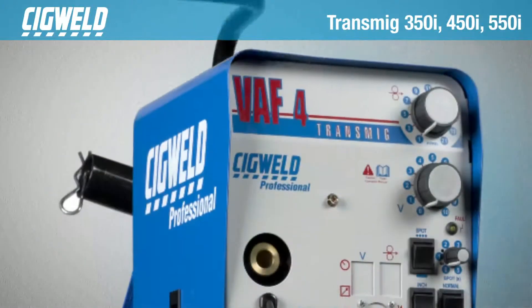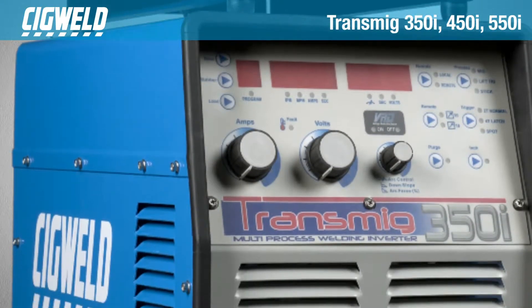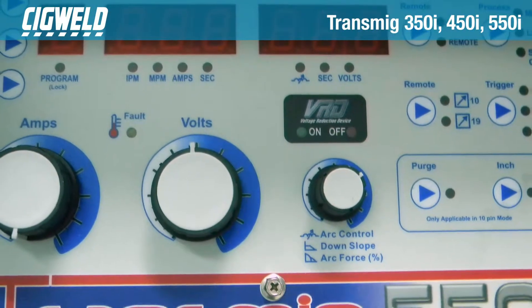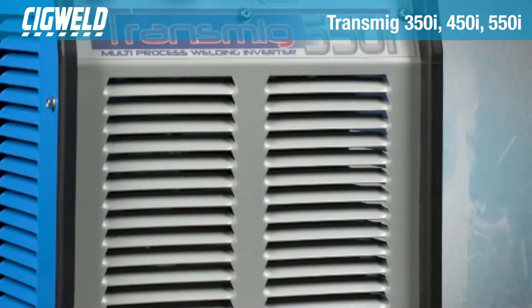The VRD is an electrical safety device that protects the user against electric shock by reducing the open circuit voltage when not welding. Fitted with digital voltage and amperage meters, fan on demand, 10 welding setup programs, vault indicators and a host of other advanced features.